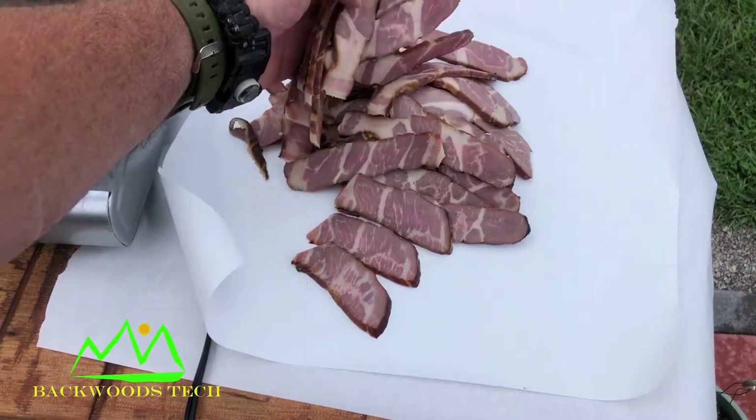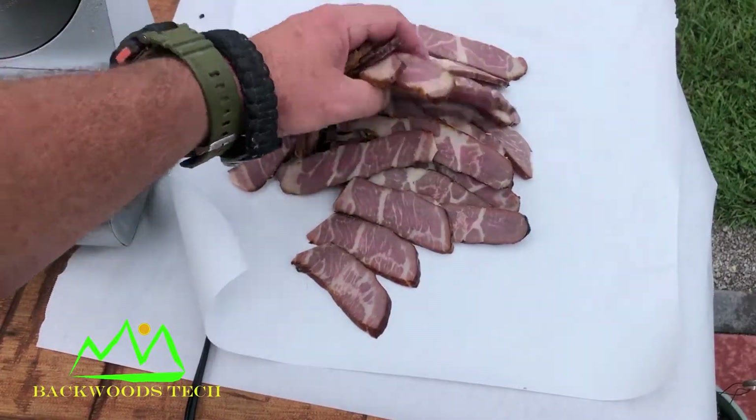Here's my sliced up bacon. Turned out looking pretty good.